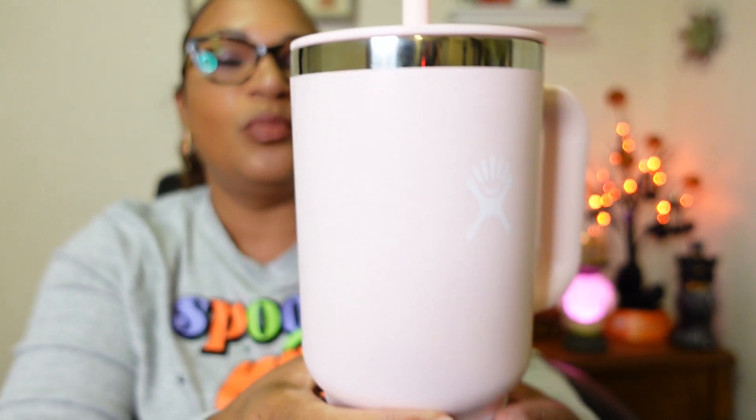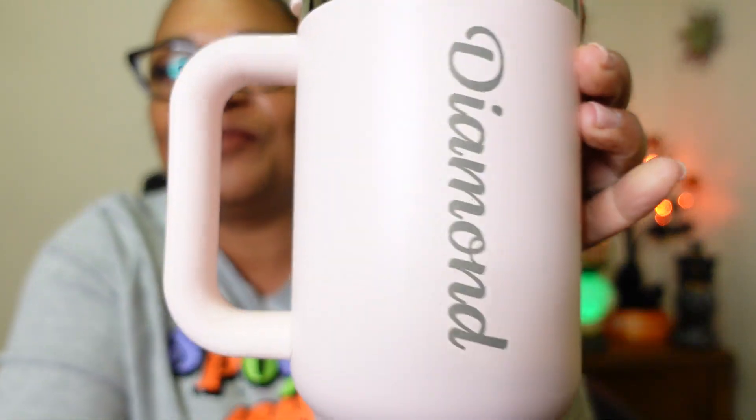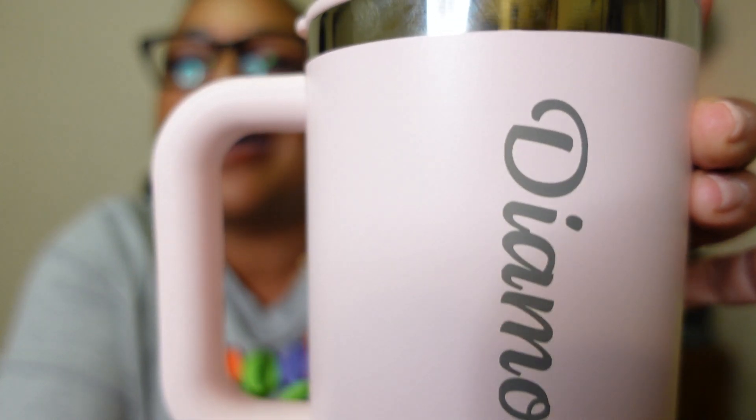This thing is so pretty! The pink shows up really light on camera but it's like a bubblegum pink — so pretty. And you guys, if this is your first time watching my channel, my name is Diamond, so I went ahead and got my cup personalized with my name. Look at how stinking cute that is!